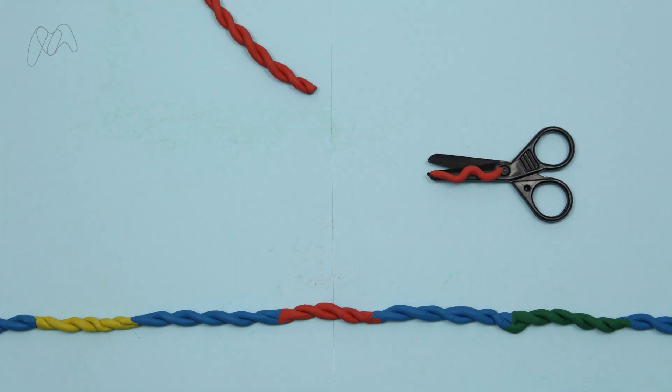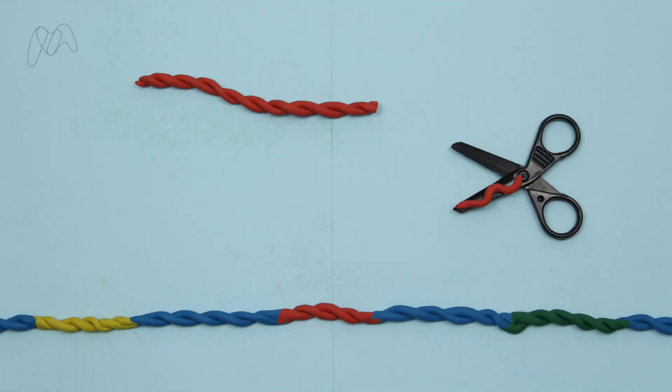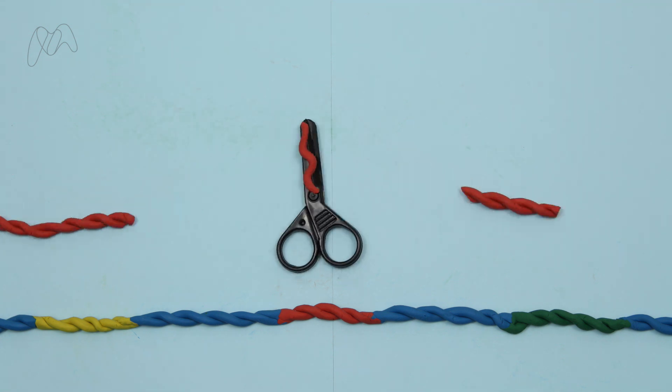Now, when they encounter a piece of DNA inside the cell that matches the sequence on the guide, Cas will snip the intruder DNA and disable it.